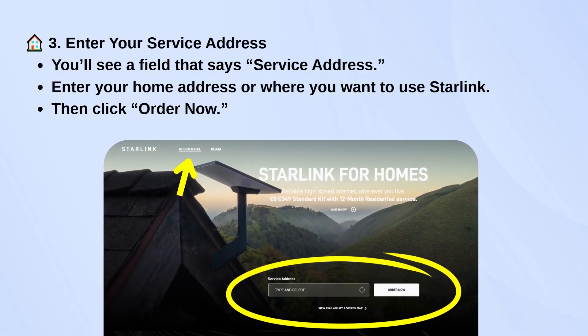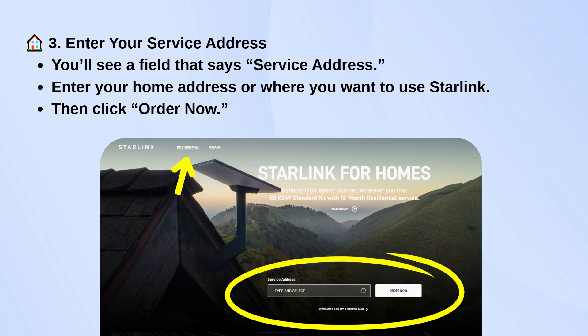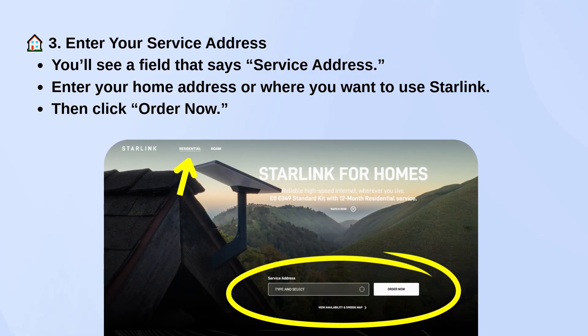You'll then be asked to enter your service address — this is where you want Starlink to be installed. After typing it in, click Order Now.